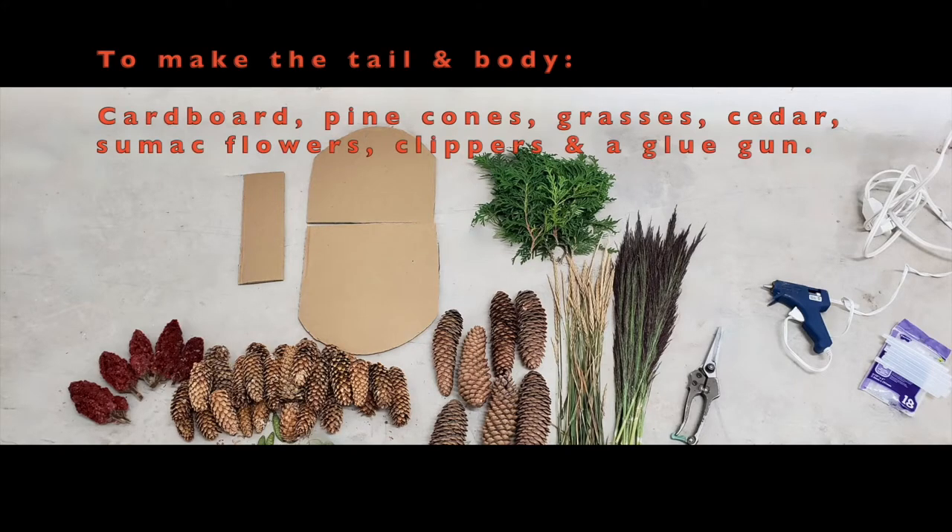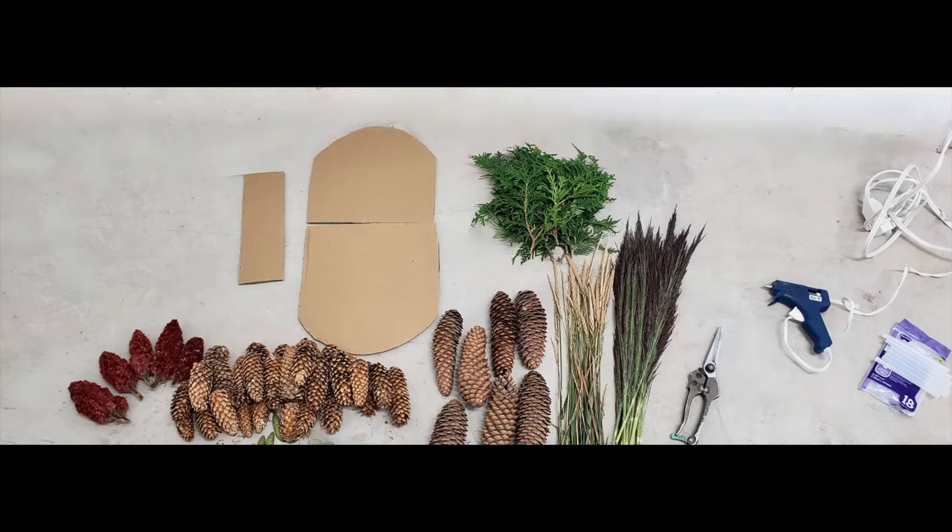Head on out and grab some pine cones, some grasses, some cedar, sumac flowers, and just get some clippers and a glue gun and some red felt, some foil, some leaves, and a few pebbles.